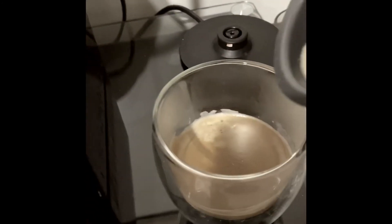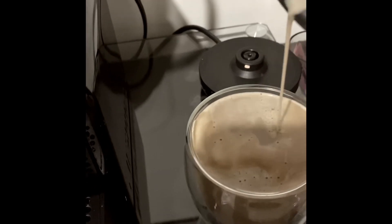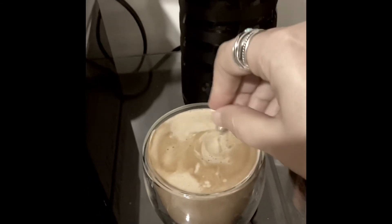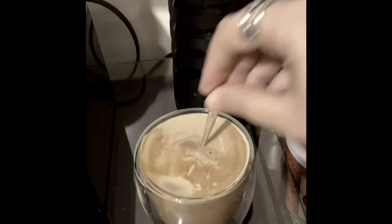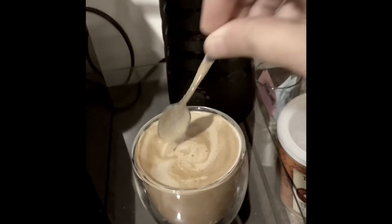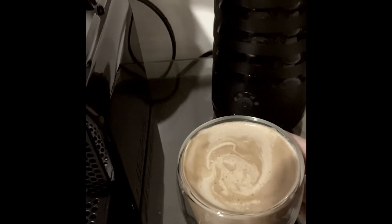I pour this mixture in — it should be exactly eight ounces. I use these little mini spoons to mix it all together, and that's it!